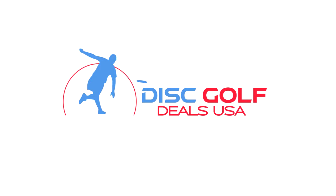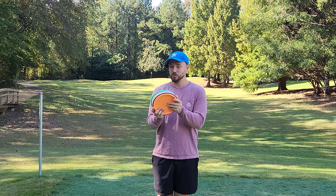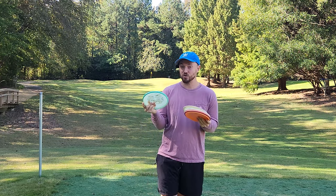Hey, what is up everybody? Dylan here from Iceberg TV. Today I have a very exciting set of discs to share with you guys. You probably already know from the title — I have the Tour of Terror Halloween MVP and Axiom drops.